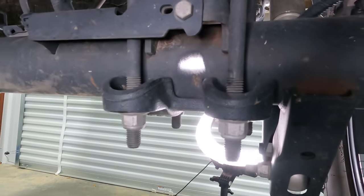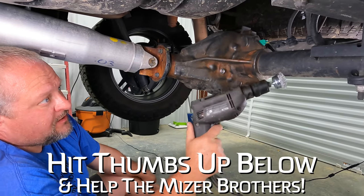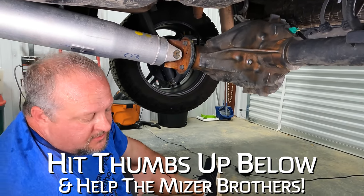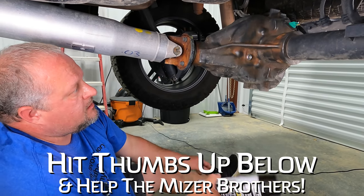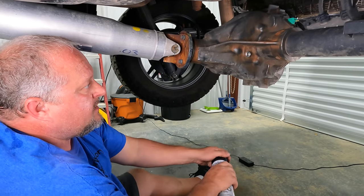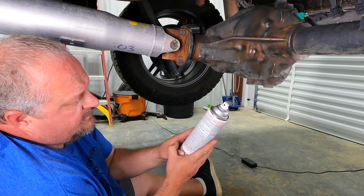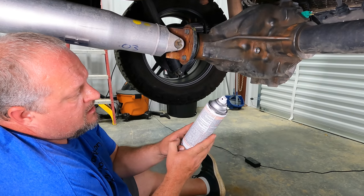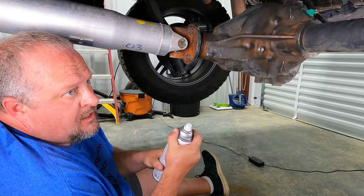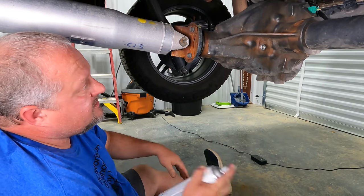Going down to the metal just takes away another layer of protection that you've got, so you can't overdo it. Here's this spray coating - this is going to be a lot thicker than a paint. This is paintable after the fact, and I've also been told that it stays tacky for a day or two, but you supposedly can paint over it anyway. Let's see how this stuff goes on.